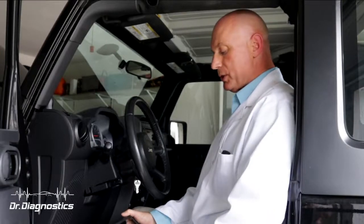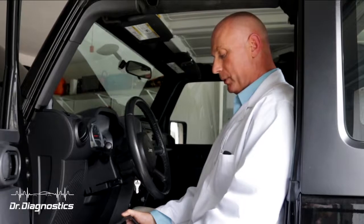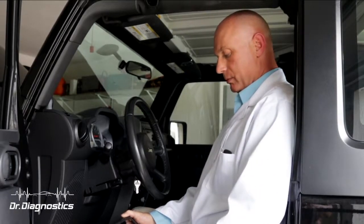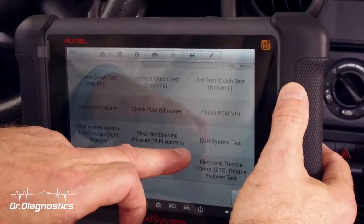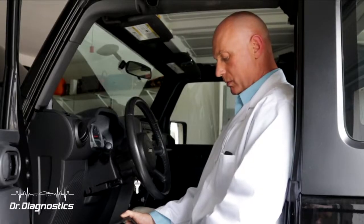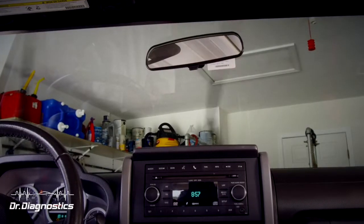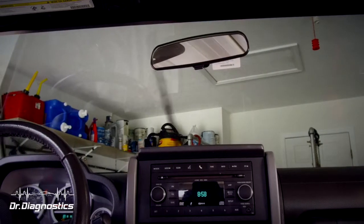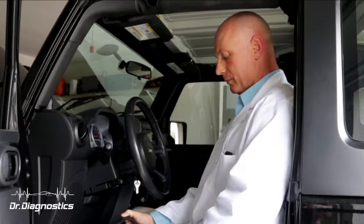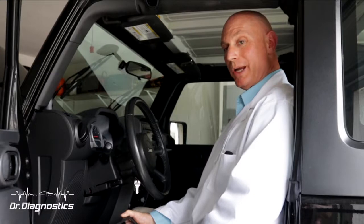I got a couple options here and I'm going to select front wipers. I've got a couple options — I'm going to select low, and now the scan tool has gone out and told the Central Gateway to operate the wipers. Look mom, no hands.